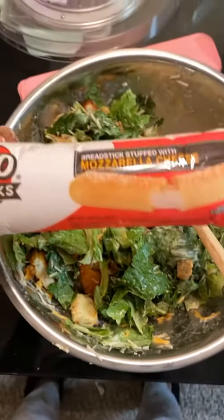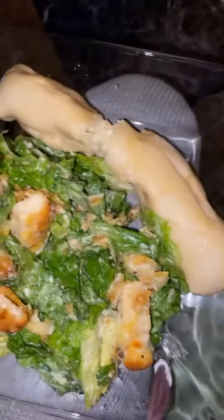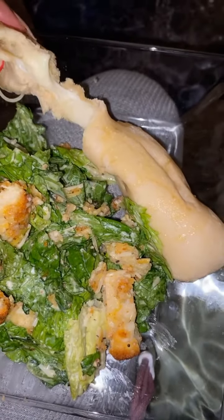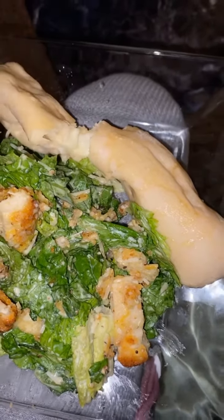This is the final result, let's go! So this is the salad, and then this is the Bosco stick — look at it with all the cheese and stuff inside. It is so good.